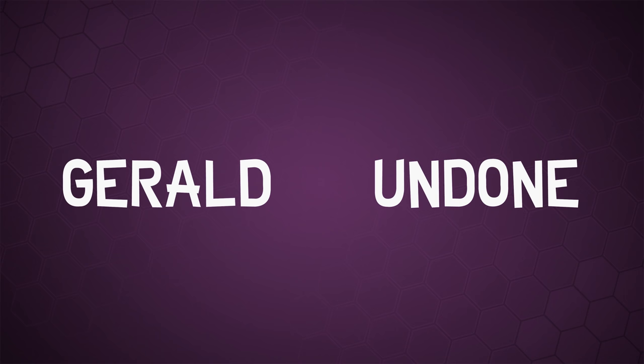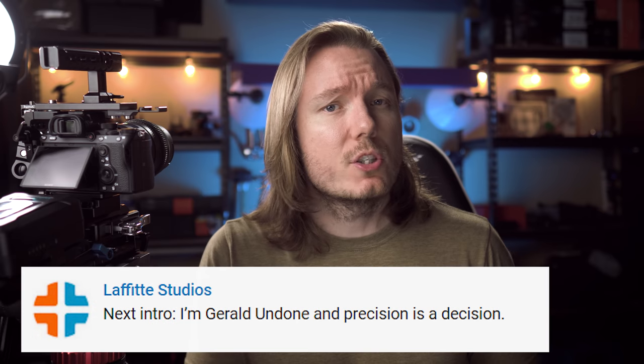Your questions and comments on the last rig building video gave me an idea to improve its versatility, and I'm happy to report that it turned out beautifully. What's happening, everybody? I'm Gerald Undone, and precision is a decision.